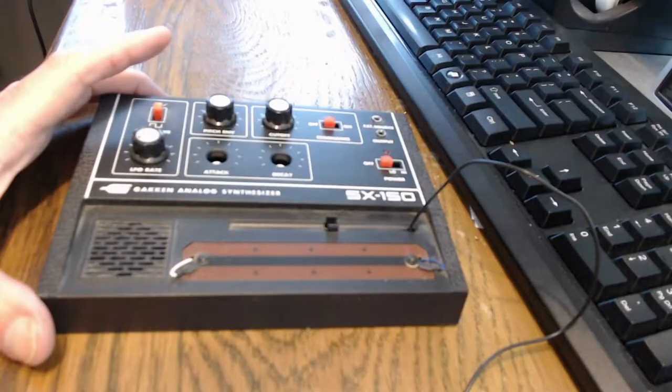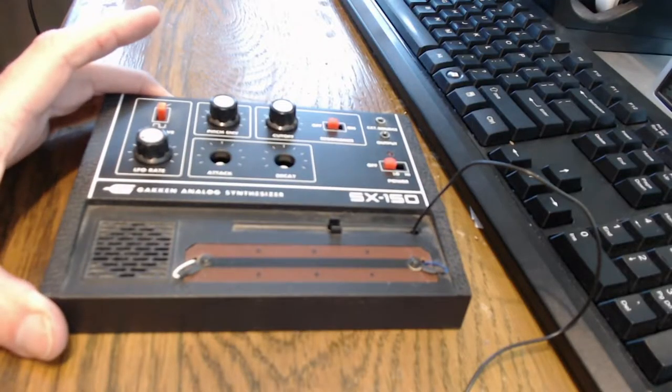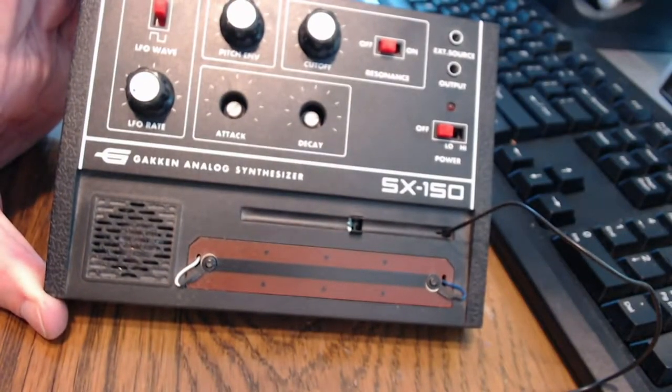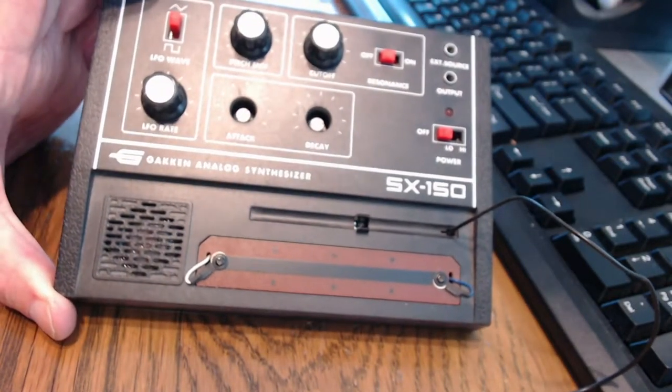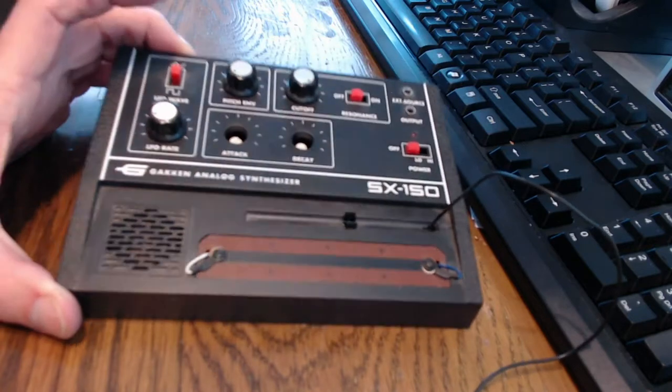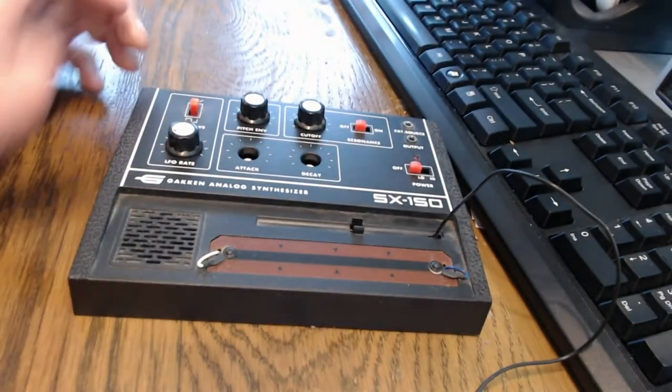A synthesizer. This is a Gakken SX150, which I bought about 10 years ago brand new for the princely sum of about $45. So yeah, it's a toy, but it's kind of fun.